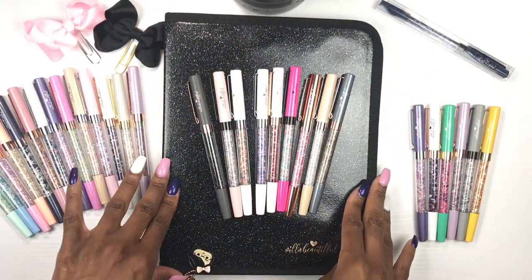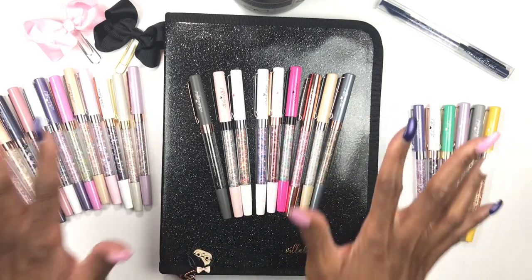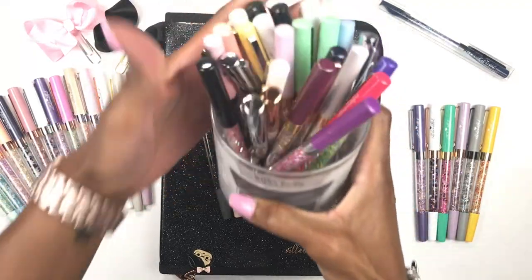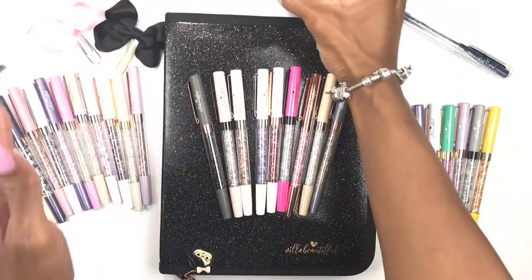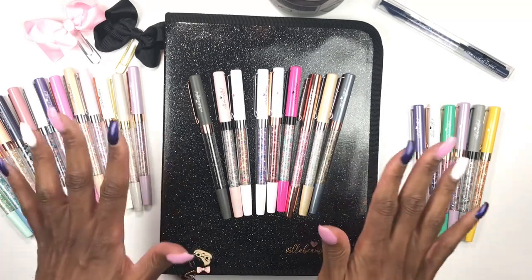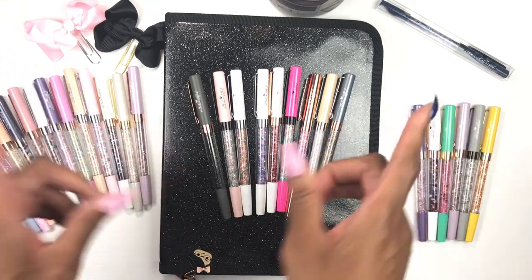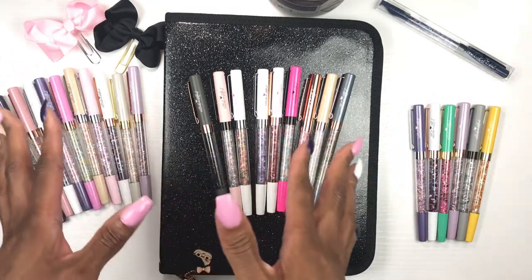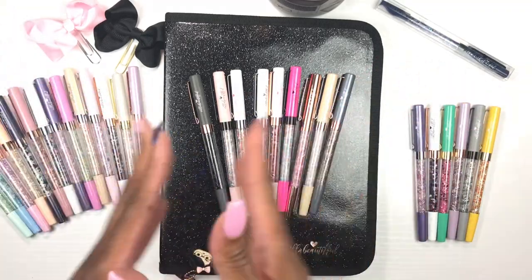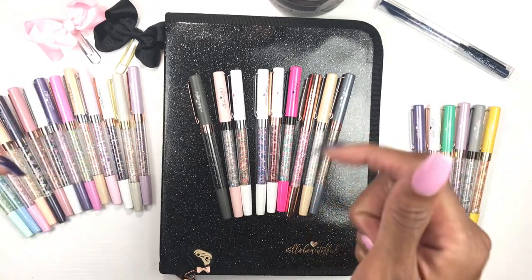Hey y'all, it's your girl Lisa Mac and I am back with another planner-related video. As you can see, I have all of my VB pens laid out here — I even have my little jar of VB pens and my VB pen case. I hauled this Villa Beautiful pen case in my last planner haul video, so if you'd like to see me unbox it, go hit that video up — I'll leave a link down below.